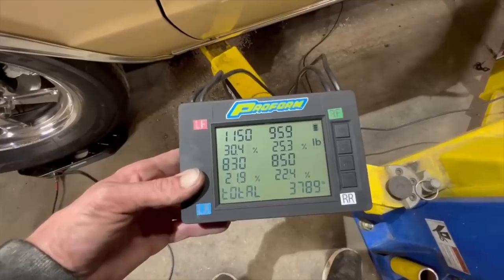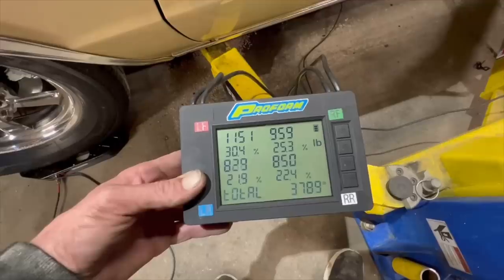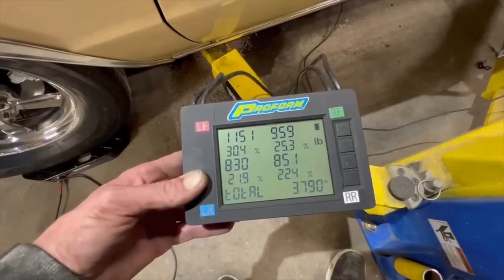Now here's the thing: my garage floor that the car is sitting on right now is not level, and that's going to throw my corner weights off. However, the overall weight of the car is correct. We did weigh the car earlier tonight when Jeremy was here with me in the car — it was 3,789 with me in the seat, and the nitrous bottle is probably two or three pounds light, and it's probably five gallons short on fuel having a full tank.